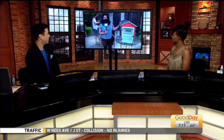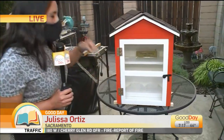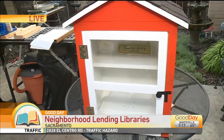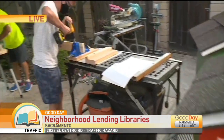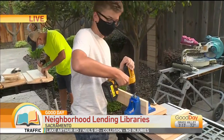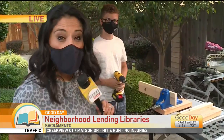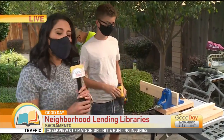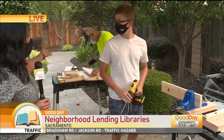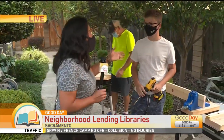This is so cute! Look at that — this is an empty one. This is newly built by two locals here, and one of them is only 14 years old. It's Sac Neighborhood Libraries by D&L — that would be Dean, or Dad.